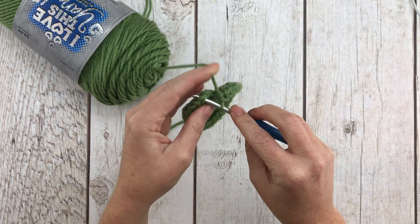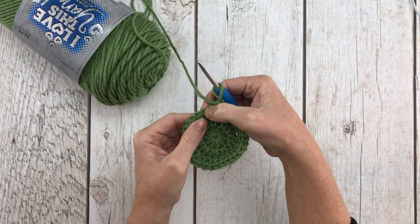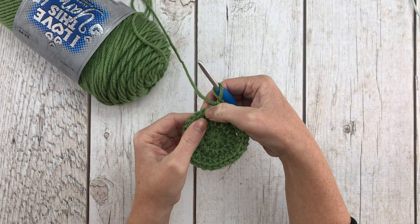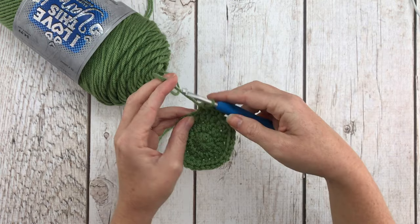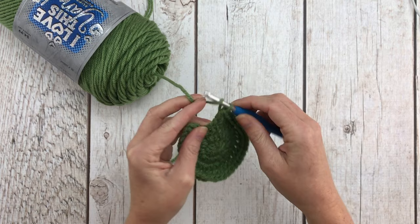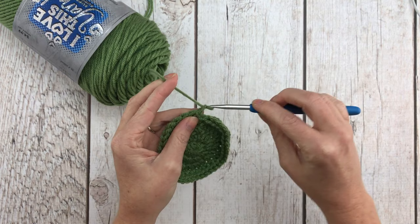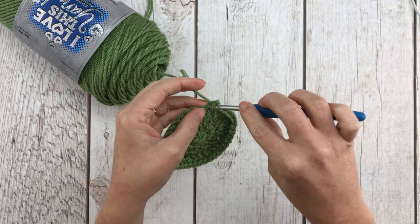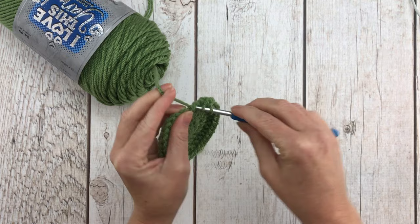For row four we're going to do one more increase row: increase in the first stitch, then half double crochet, then half double crochet — that's our repeat. Do that 10 times for a total of 40 stitches in the row. Join into the top of our first half double crochet and chain one. For row five we're just going to put one half double crochet in each stitch around again for a total of 40 stitches.